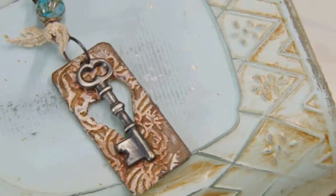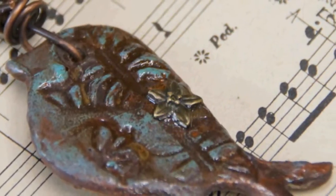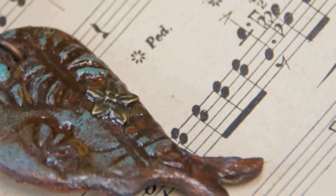By experimenting with the color of paint and the shape, you'll find the Spellbinders Mixed Media line gives you lots of opportunities to explore.